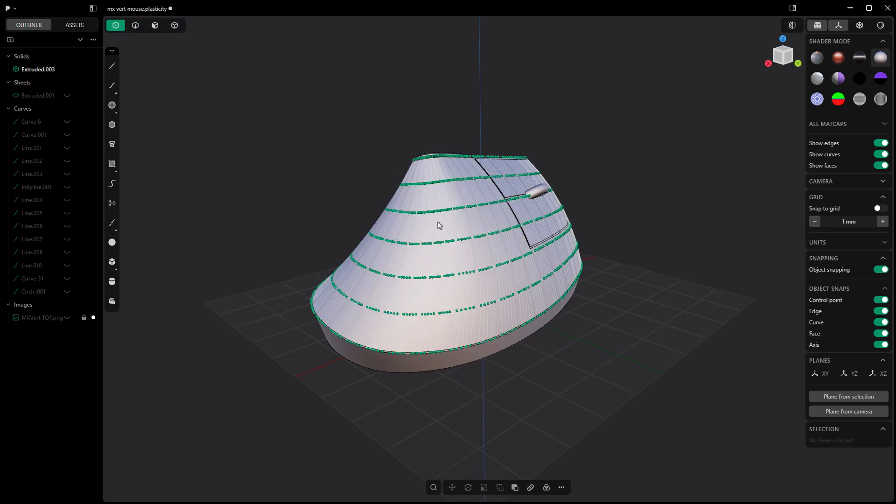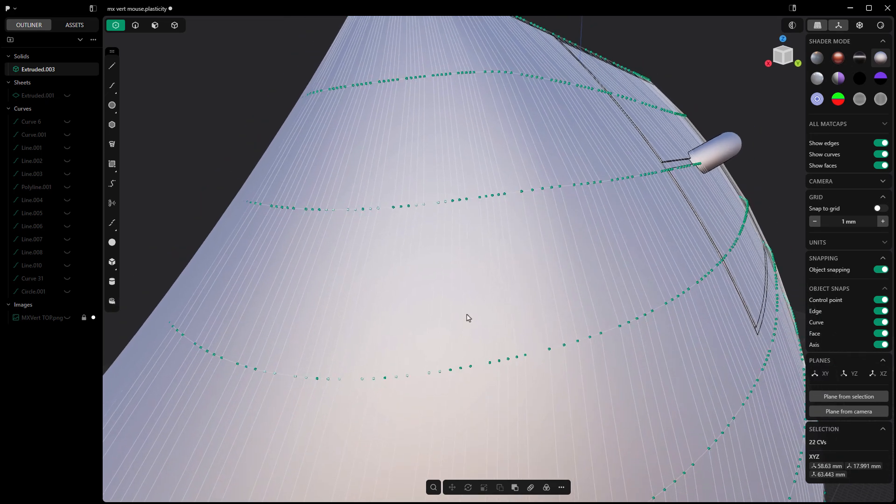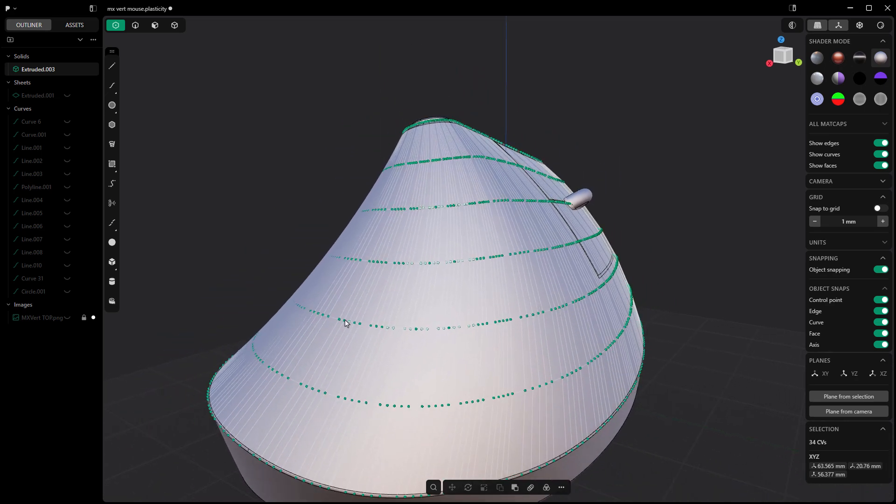I'm going to go to my Control Point Selection, and we're only going to do this with just a quick example — essentially what we're going to do is pull some of this geometry inward. I'm going to do this over here as well, leaving one point in the middle. So we're going to grab these and leave that one Control Point in the middle. This fades away at the bottom, so we want to leave at least one row that is untouched on both sides.